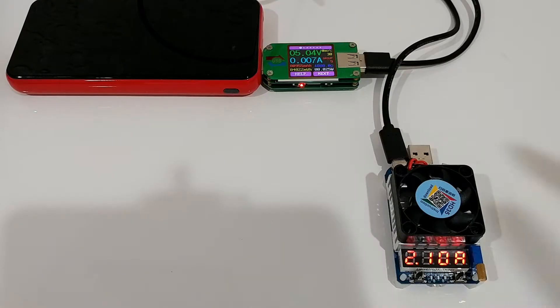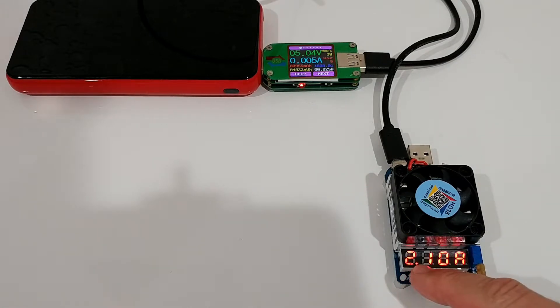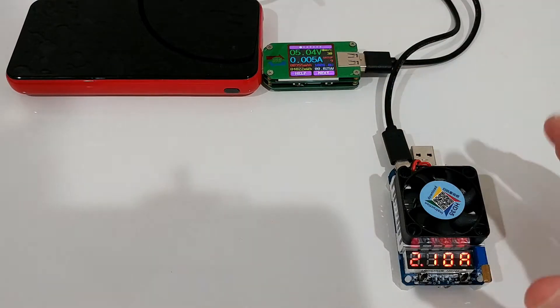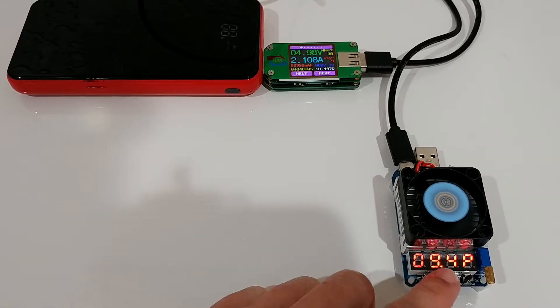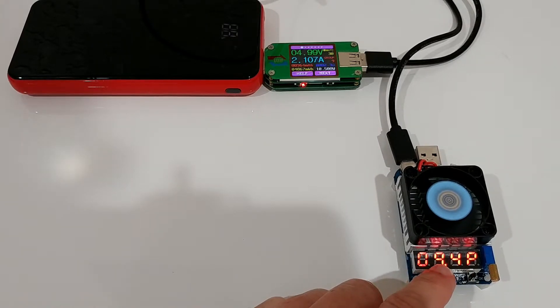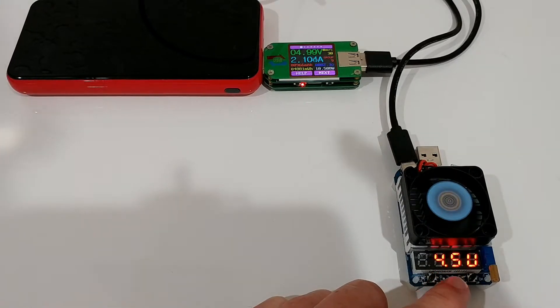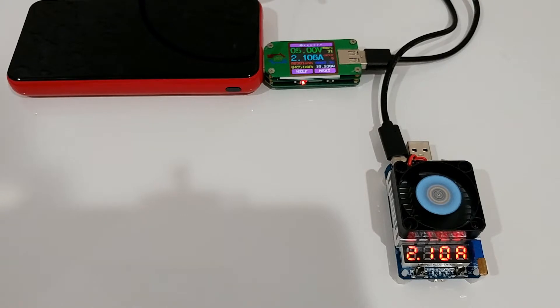We try now with a USB-C cable to see if we find a difference. Very similar setup but using the USB-C plug with a different cable, again 2.1 amps. We start it again and scan through the readings — there's much more power. Before we were at 7-point-something watts, now we are at 9.4 watts, which is much higher. The voltage is also much higher at 4.5 volts. That's the same load, same configuration — just changing the cable from micro USB to USB-C.